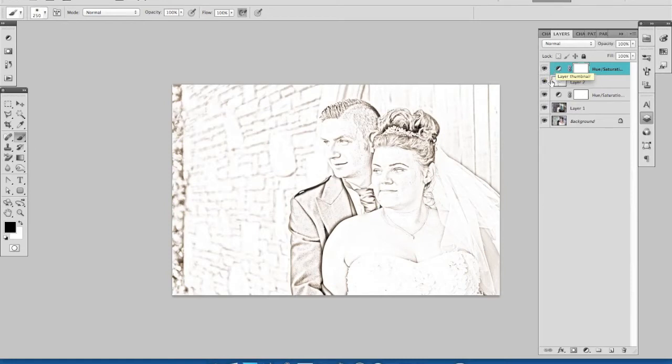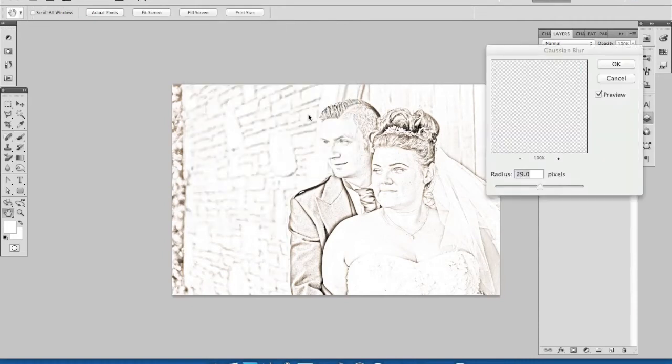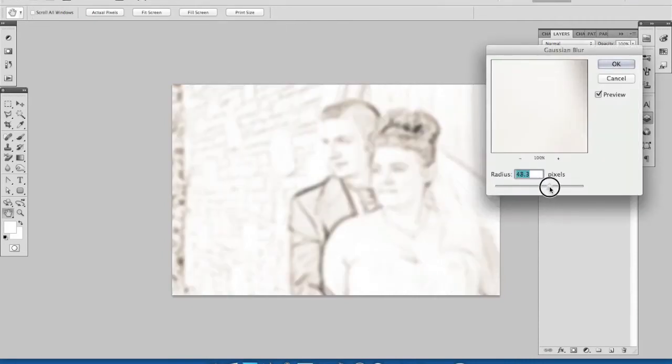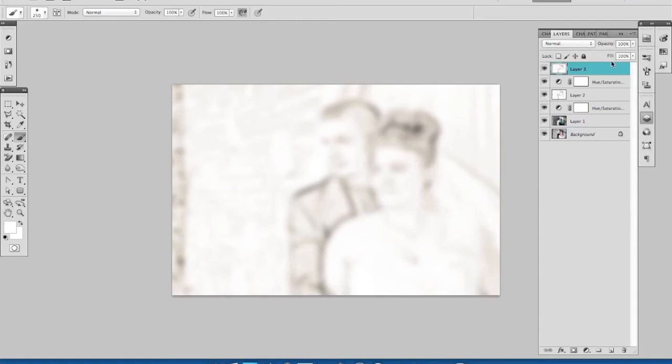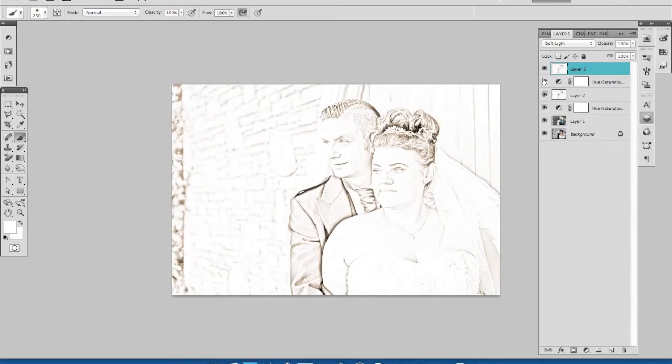I'm going to do one last thing — create one more composite layer of all of these using Shift, Alt, Command and E. I'm going to soften this down a little and create a bit of a glow, which can be a really nice effect if used sparingly. Here's our composite image combined from all the layers underneath. We go to Filter, Gaussian Blur again, and go for quite a high value. You can see straight away that's not great, but if we change the Blend Mode to Soft Light, our image comes back. Turning this on and off, you can see I've just taken some of the dark harsh edges away and made it a little bit softer.